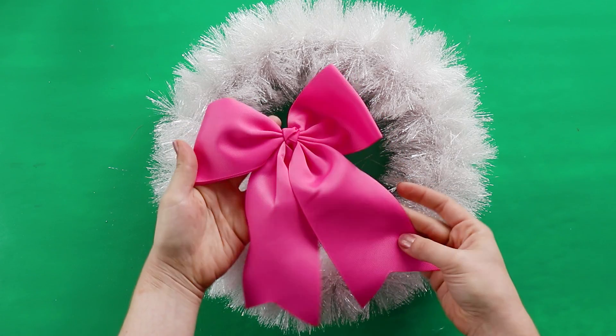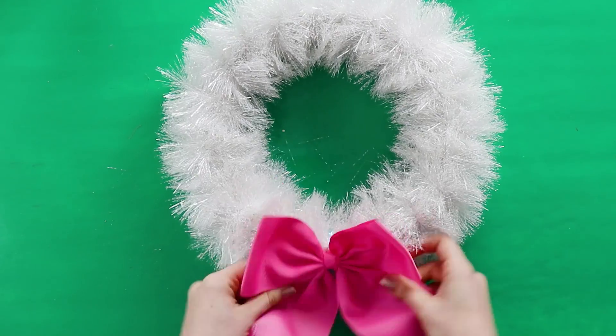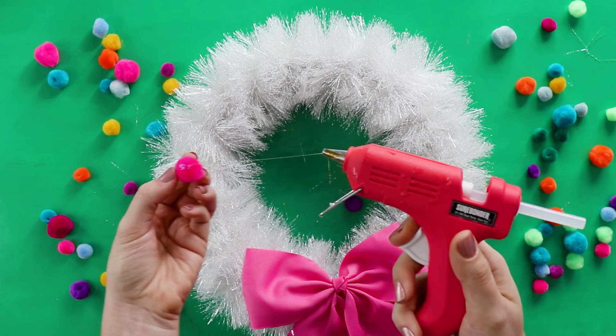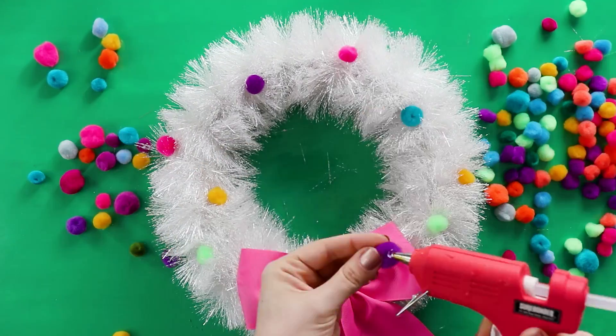Now we've made a wreath that you can decorate however you like. I added a bright pink bow that I bought at the craft store, and then my secret ingredient — pom poms. You just need a dot of hot glue on each one, and it's an easy way to add some color and a fun polka dot design.